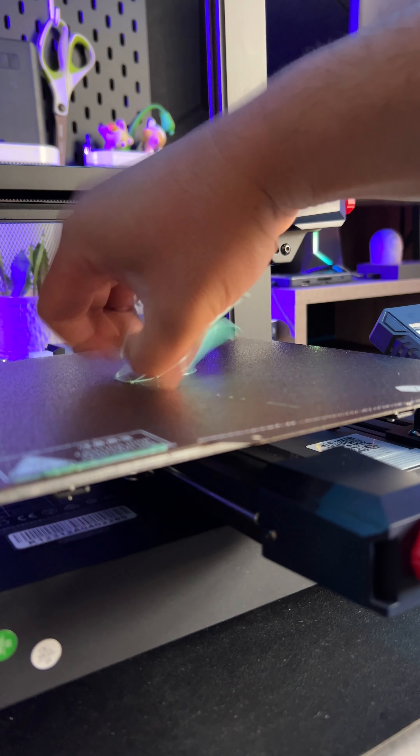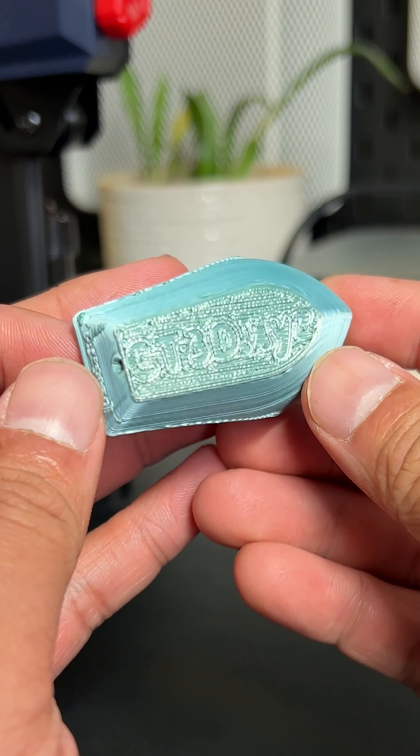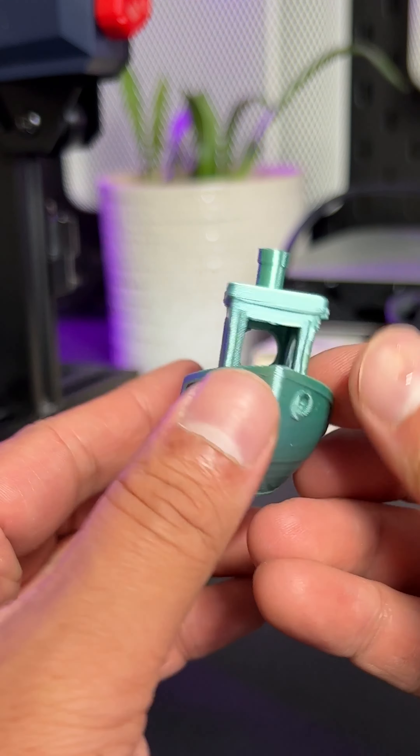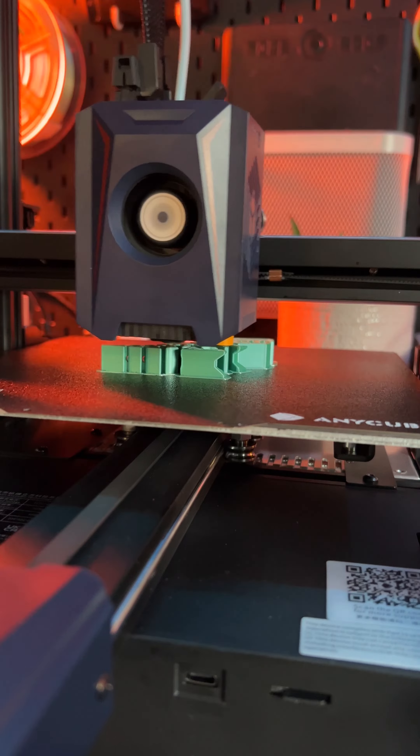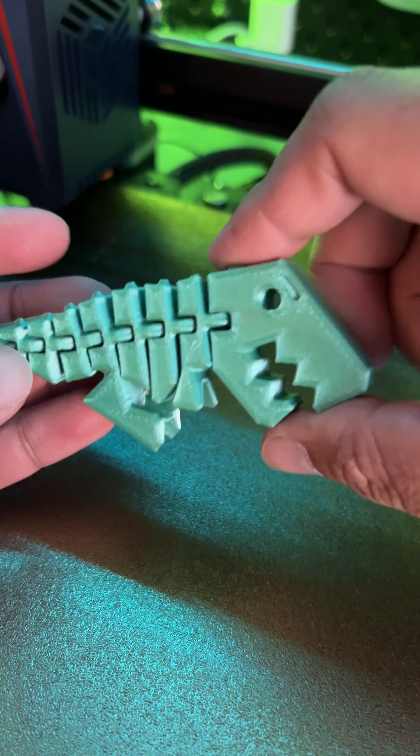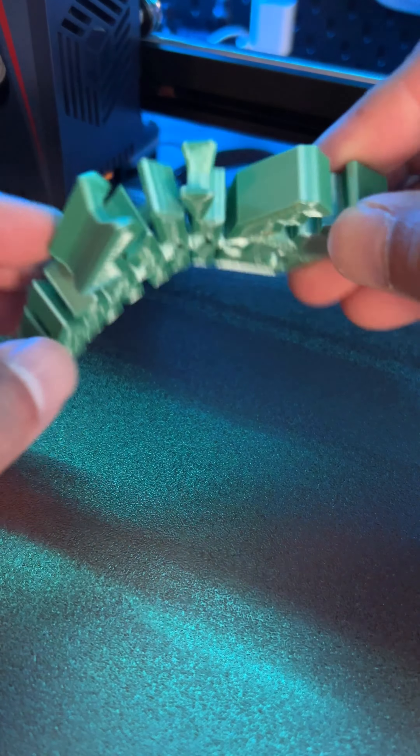Fuck yes, my guy. Now son, let me tell you the lowdown. In all my life, I've seen benchies printed up and down, left and right. Well, your honor, how about a T-Rex that's already loaded on the card? Is it articulating? Your honor, I don't even know what that word means, but yes, it does. It articulates.